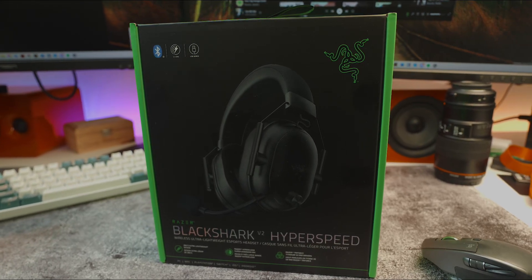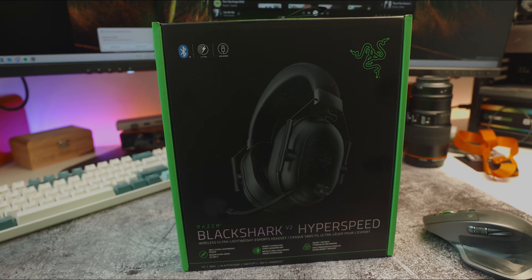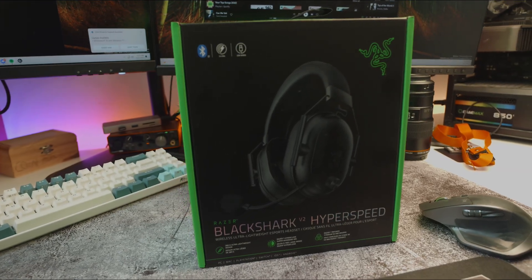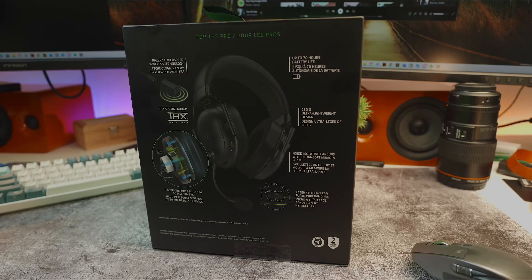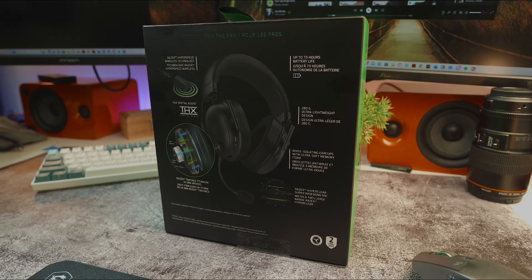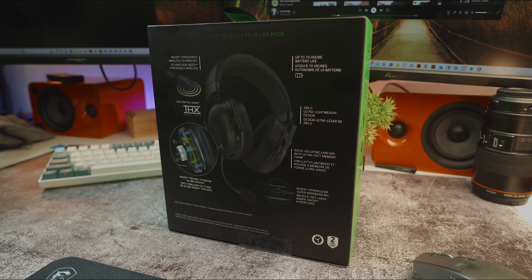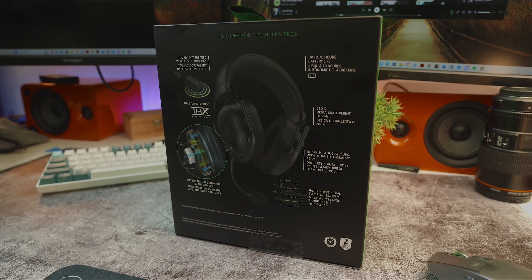Hi, once again it's Mike from TechMyMoney.com. In this video we're checking out the new Razer BlackShark V2 HyperSpeed Wireless Gaming Headset. This headset was designed for gamers who want a good microphone with crystal clear audio quality. All the audio from this video was recorded with the Razer BlackShark V2 HyperSpeed, so you guys can get a feel of what it sounds like when you're using it.